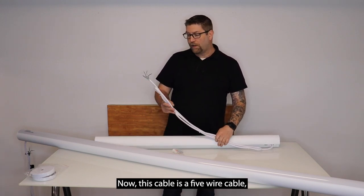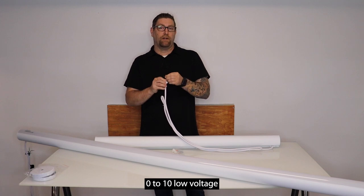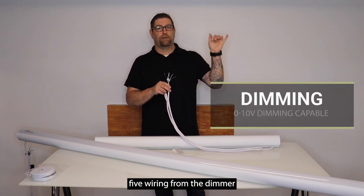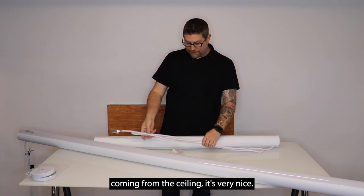This cable is a five-wire cable, so it has a hot, neutral, and ground lead. It also has the two dimming leads, so if you run the correct 0-10V low-voltage dimmer in your facility and run the low-voltage Cat5 wiring from the dimmer to the junction box, all you have to do is simply hook this up in your junction box — no additional leads coming from the ceiling. It's very nice.